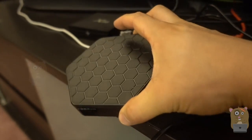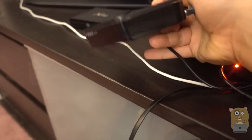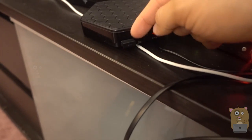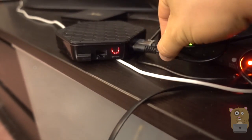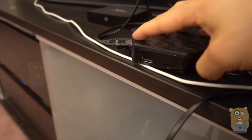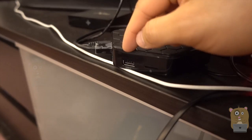Here is the Android TV box. Over here I already plugged in a dongle for my keyboard. Here's the gigabit network port, optical audio cable, HDMI. And back on this side, we've got a micro SD card reader and another USB port.